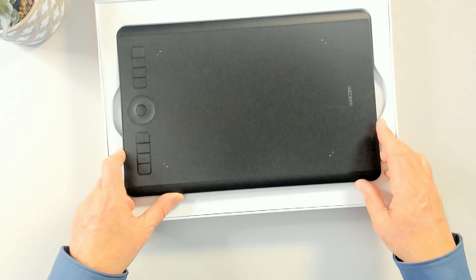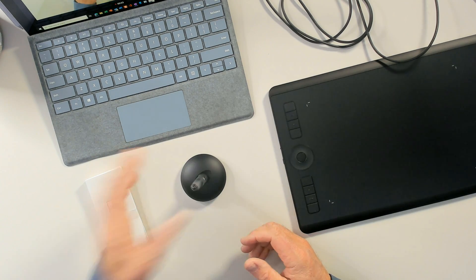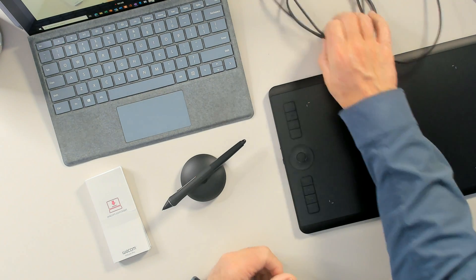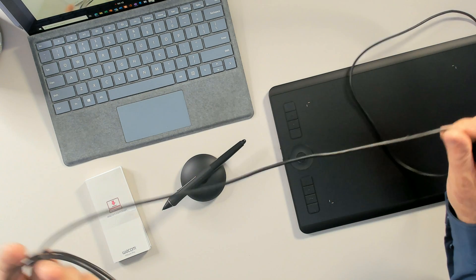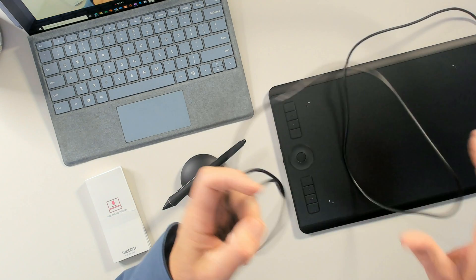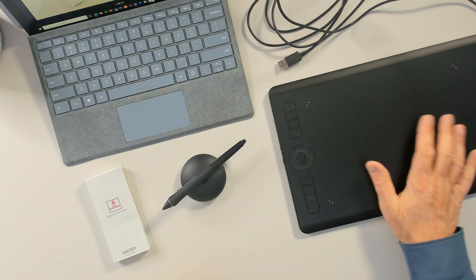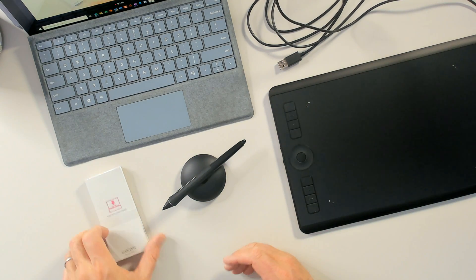Just for demonstration, I've hooked it up to the Surface. There's the pen — you can put it flat or into the upright stand. There's the tablet, and here's the nice long USB cable that allows me to connect up. If you're wireless, the cable length doesn't matter, but a long cable is nice if you are wired in.